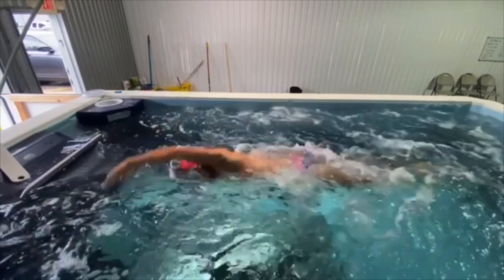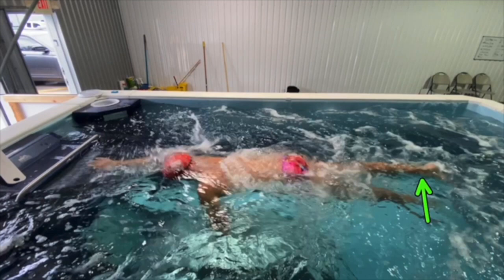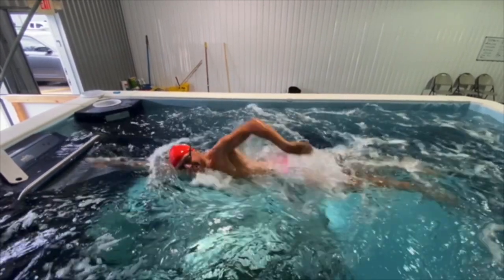Okay, so here we go. You can see Lars has pretty good body position on the water. His feet are down just a little bit, hips are pretty good, head's not too high. So it's not bad body position.